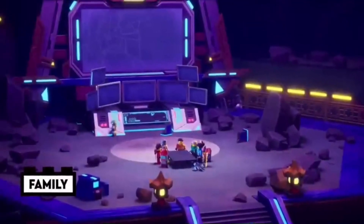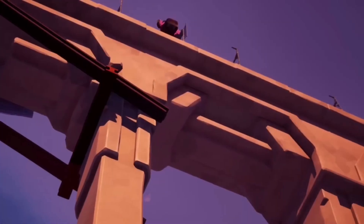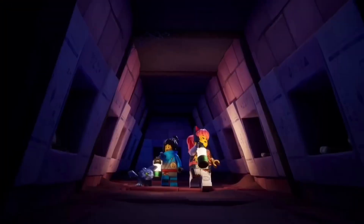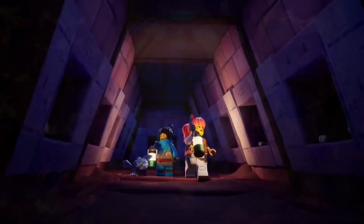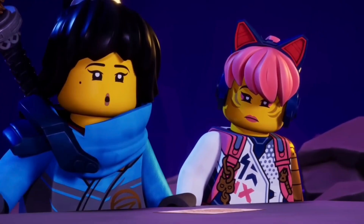This is why I like the new Ninjago Dragon's Rising suits so much. Something that's very incredible about these suits is they add an extra layer onto them. This type of layer is like dragon scales or dragon-esque elements.